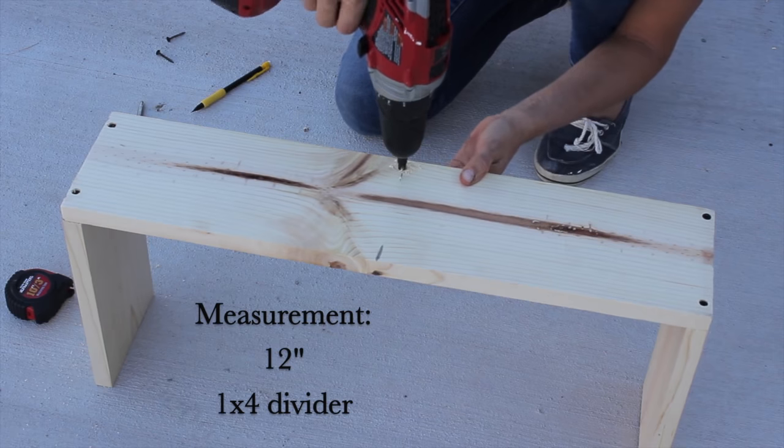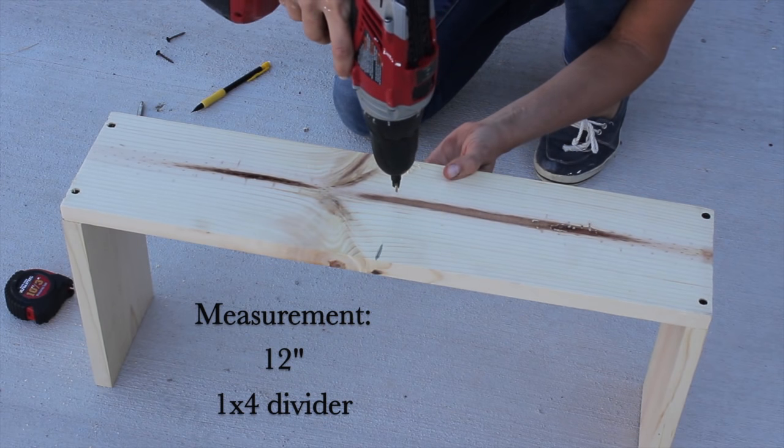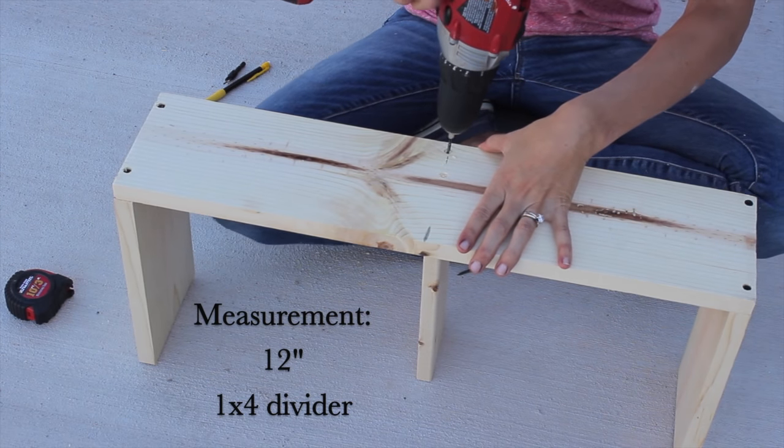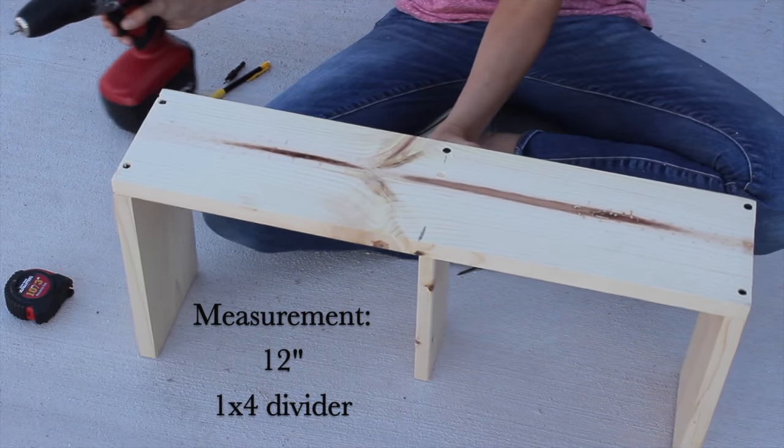Once you have both sides attached, you need to attach your 1x4 divider. Measure 12 inches on the 24 inch board — that's where your holes should be drilled. Again, pre-drill and countersink your holes.